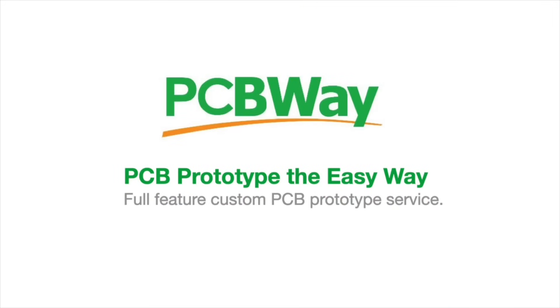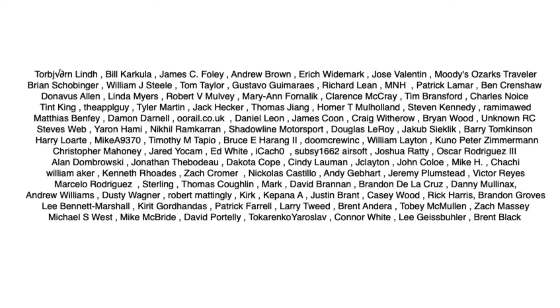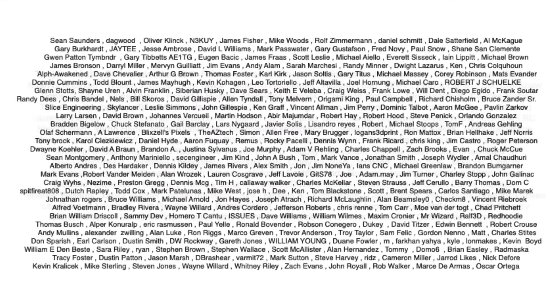This video is sponsored by PCBWay. Filament Friday is also brought to you by the generous donations of my Patreon supporters.